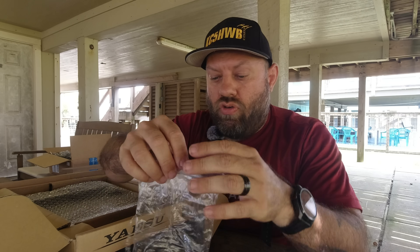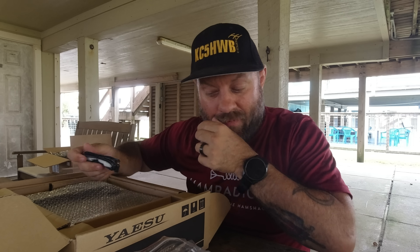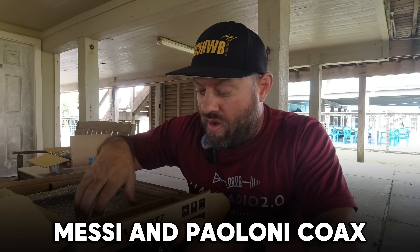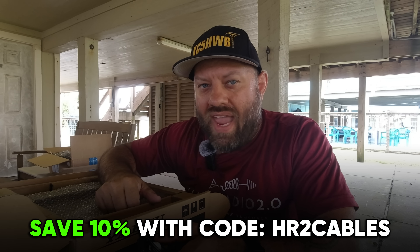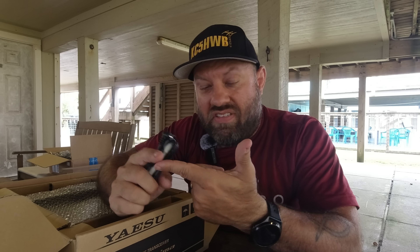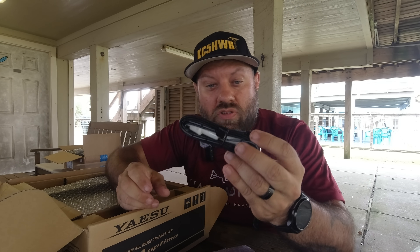If you're planning to grab one of these — and as you'll see, because we're at the beach today, sitting at the beach house in Galveston — I'm going to use Mezzy and Poloni coax to power this radio at the POTA park tomorrow. Mezzy and Poloni is the sponsor of today's video. You can save 10% on all of their products at the link in the description using coupon code HR2Cables — their scissors, connectors, Evo connectors, UltraFlex, HyperFlex, all sizes of their coax. Thank you, Mezzy and Poloni, for supporting the channel.